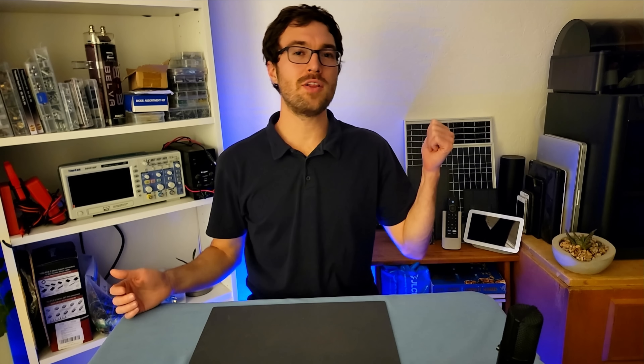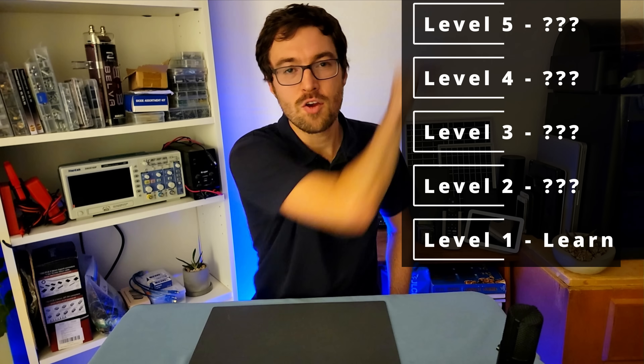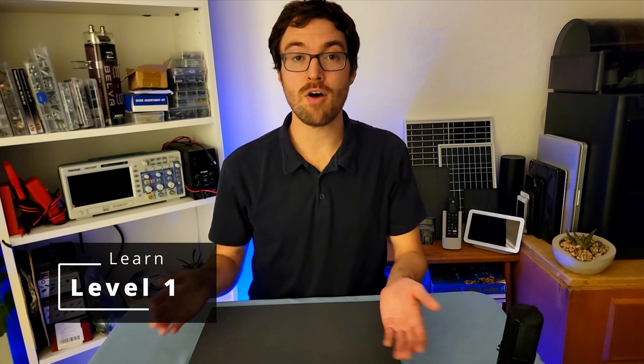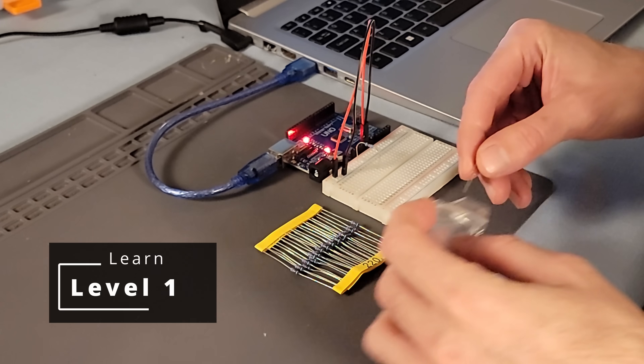I want to show you my engineering ladder. It's got five rungs on it. In the beginning you start out with tutorials, and in the end you're able to build whatever you want. This is the blinky stage where you follow tutorials, plug in sensors, and just get results — but it's not the destination. Think of this as learning individual words of a vocabulary.